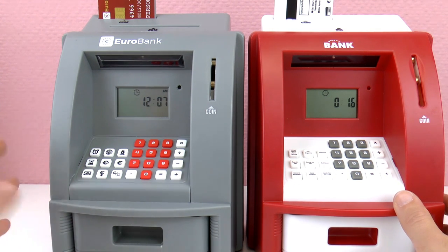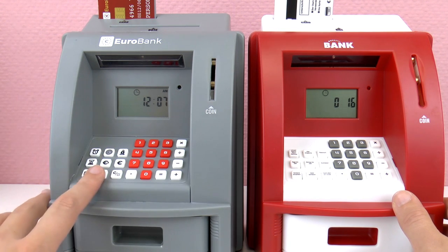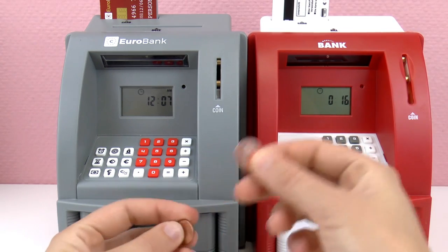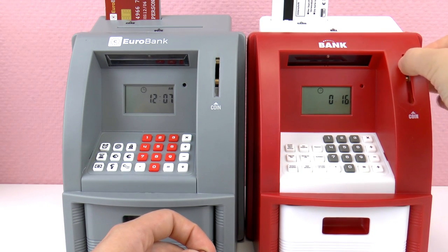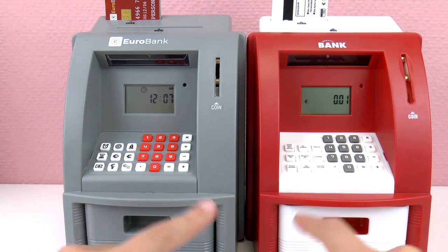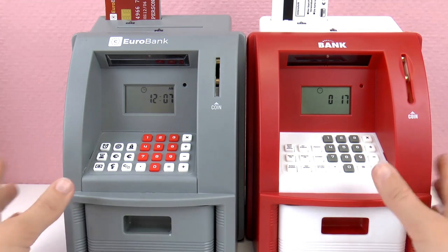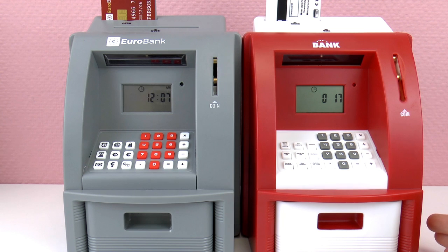On the gray one you might have to look at the instruction booklet to see which button means what. I'm going to put a little bit of money into each ATM — one cent in the red one and one cent in the gray one. There was a different noise they both made when the money was deposited. I think the red one is also a little wider, but it might just be a trick of the eye.